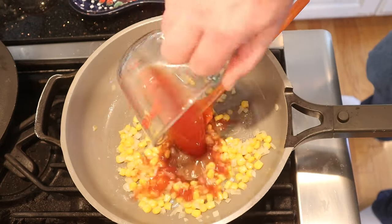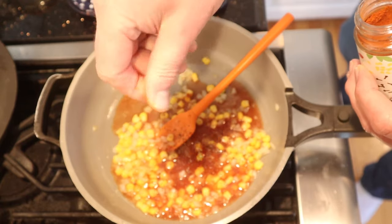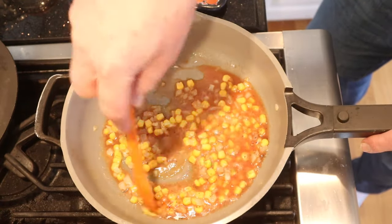Now we add tomato juice, salt, pepper, cayenne pepper — and no, it didn't say how much on any of those. And now we're to simmer until thick.